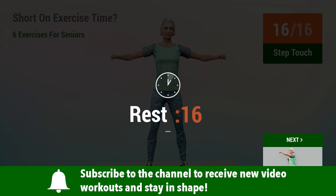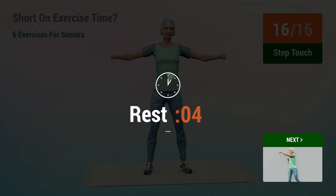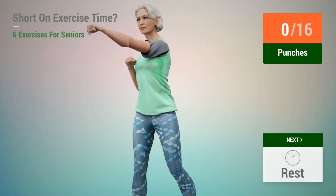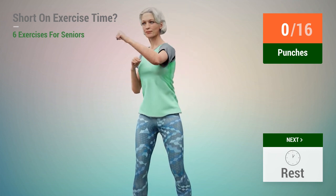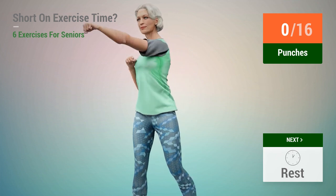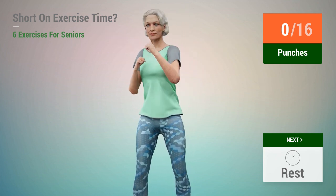Rest time. Next exercise: punches. In 5, 4, 3, 2, 1, go.